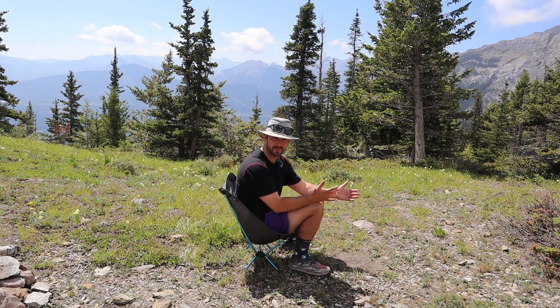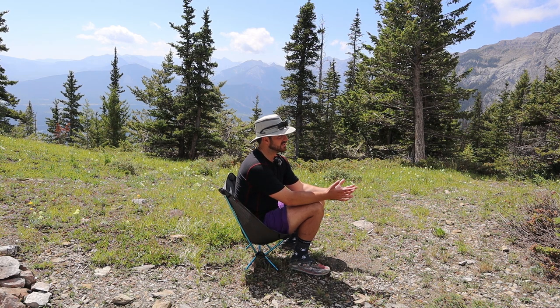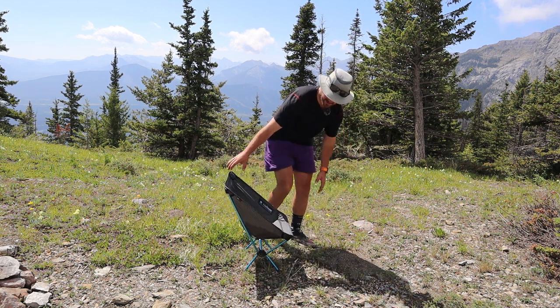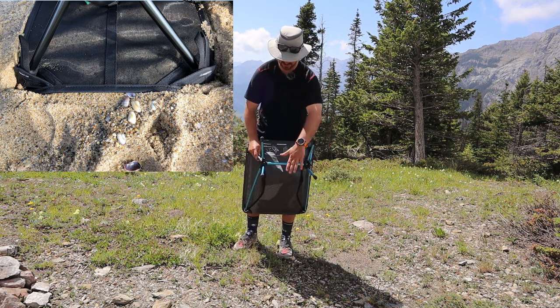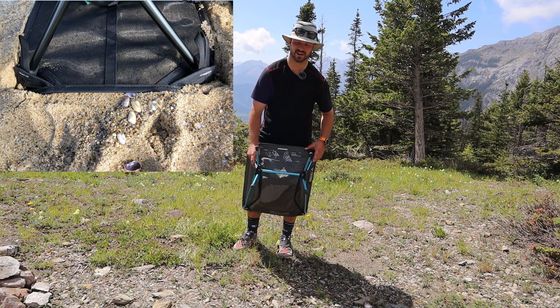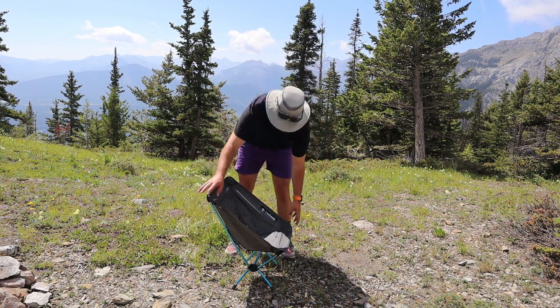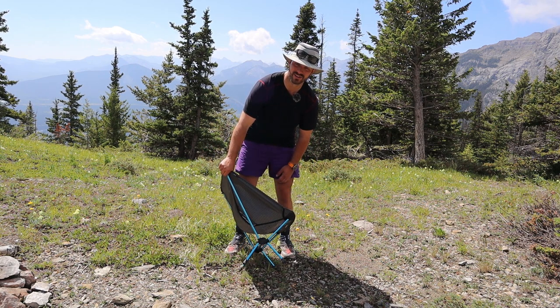I personally haven't had much of a problem with that — I'm not really camping on beaches or areas with loose gravel very often. Usually I'm on pretty firm ground and it's really not an issue. But for those people encountering this as a problem, there's a solution. Helinox has heard you and put out a mat that clips into the feet and creates a flat surface to spread out the surface area, so you're not sinking into the sand.